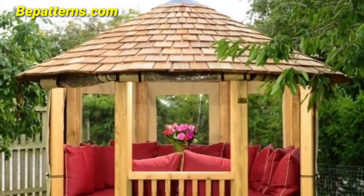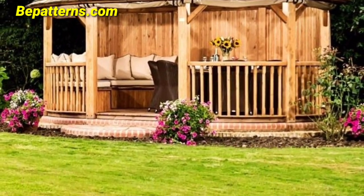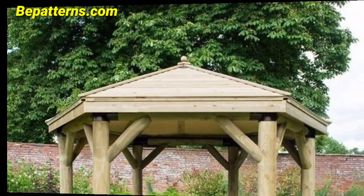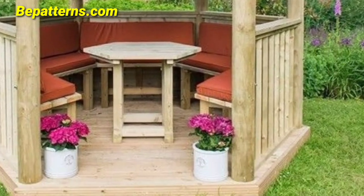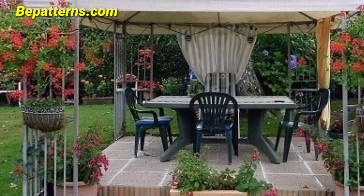Use tulle and ribbon in your wedding colors to weave through the gazebo structure, adding a vibrant and decorative touch. Place potted plants and blooming flowers around the base of the gazebo to blend it seamlessly with the garden setting. Add rustic accent elements like wooden signs or barrels to enhance a natural and organic feel. Suspend hanging floral arrangements like a chandelier from the gazebo for a stunning focal point.